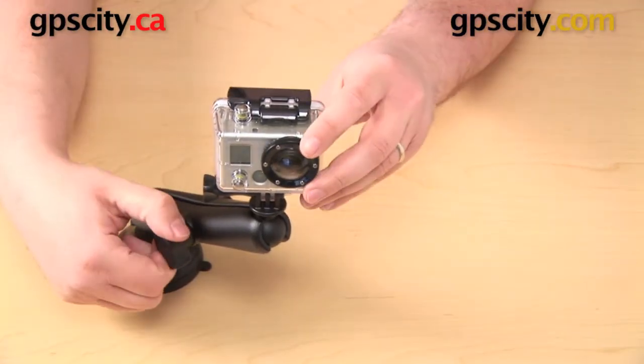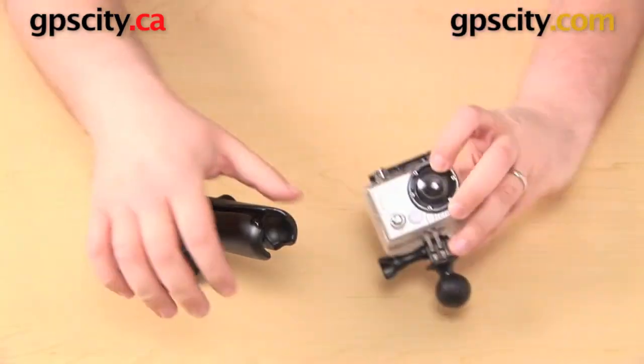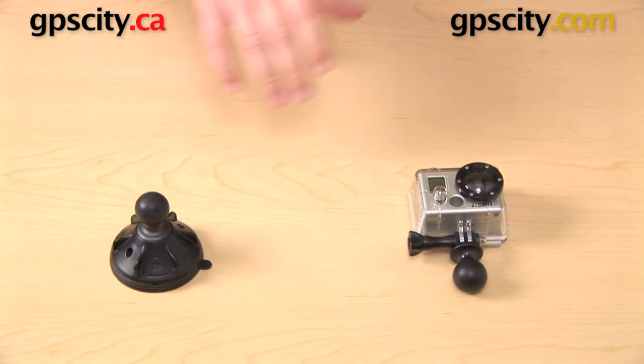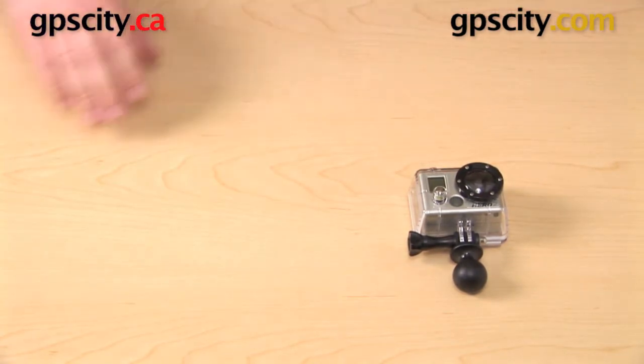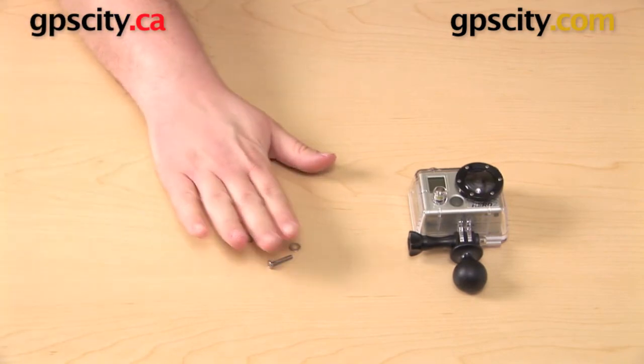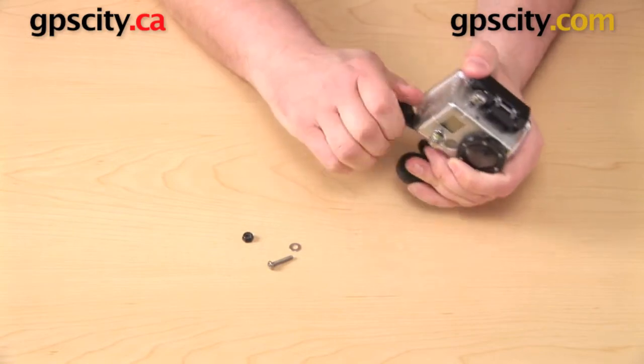That is one way to attach the GoPro adapter to the bottom of the camera, and that is going to be the preferred method for most people. However, there is another way. When you purchase this RAM mount part, it does come with some hardware — you have a bolt, a nut, and a washer.